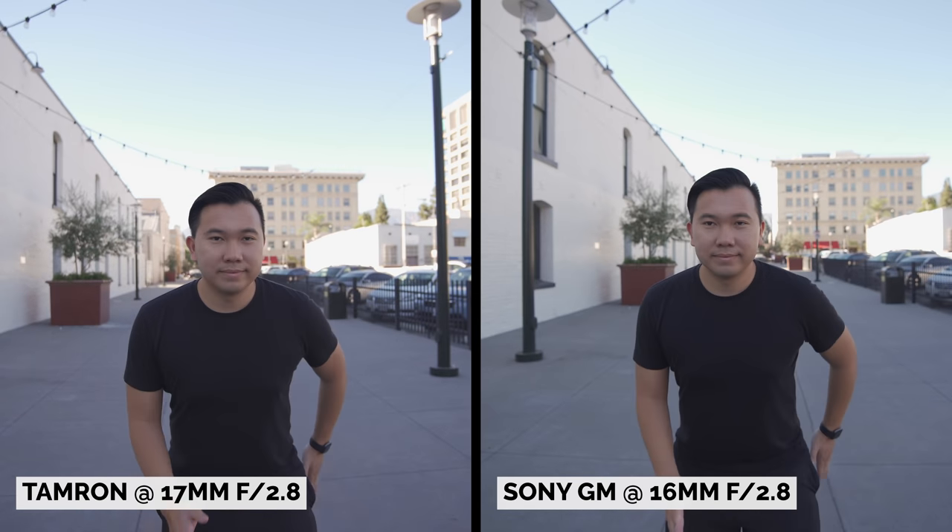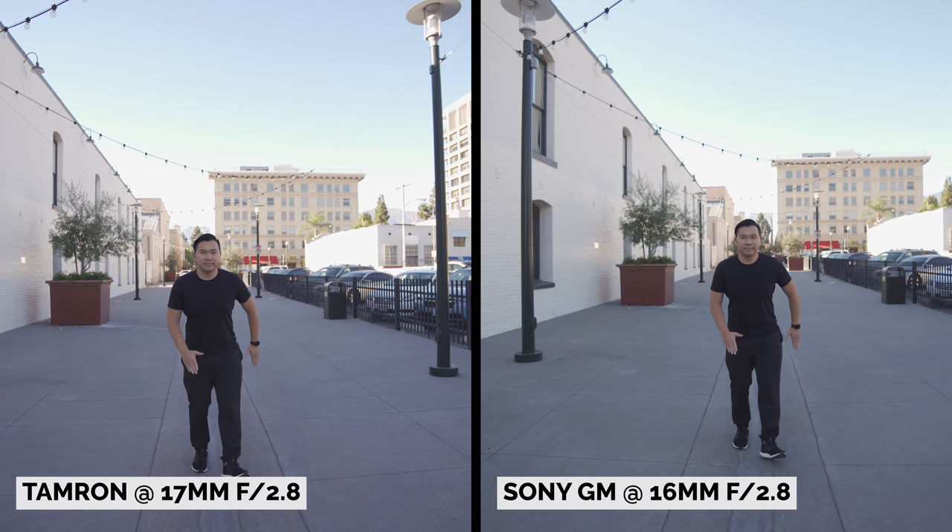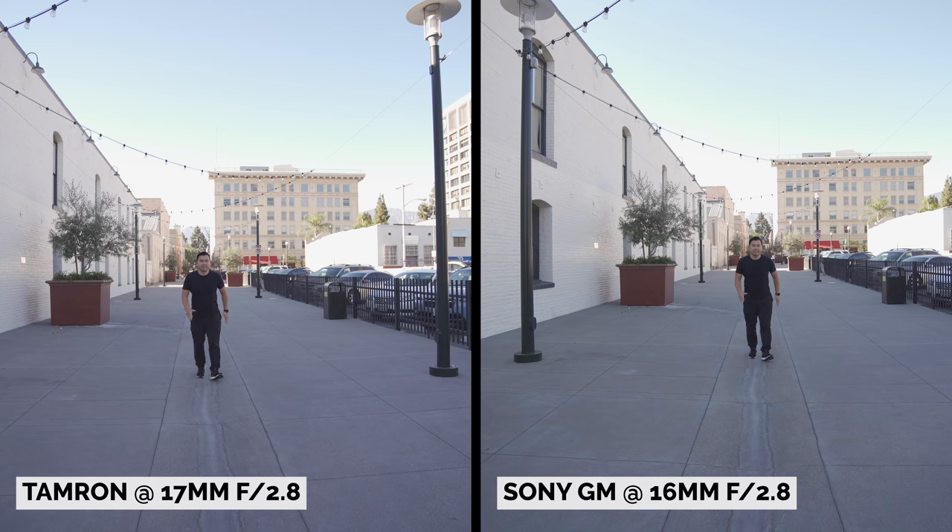Usually there are slight color differences whenever I compare lenses, but not these two. They look nearly identical, almost as if they were shot on the same lens.